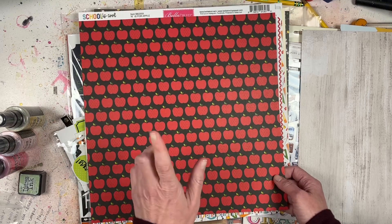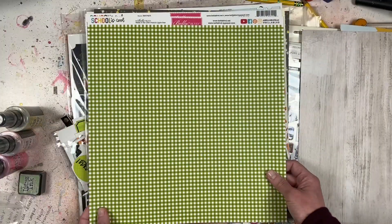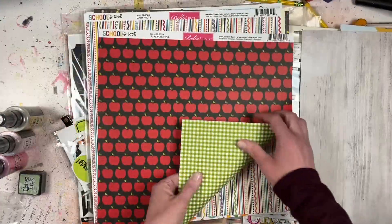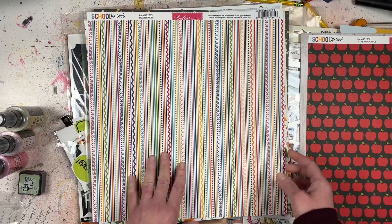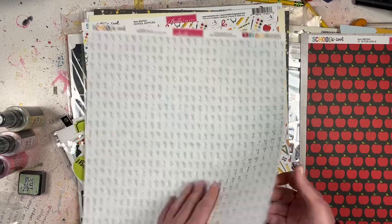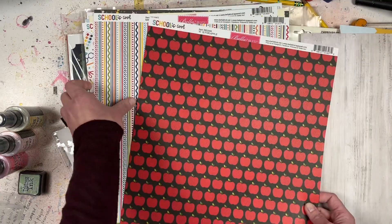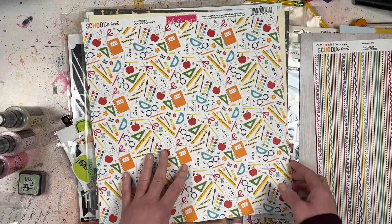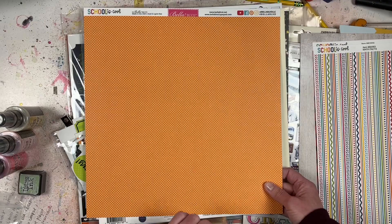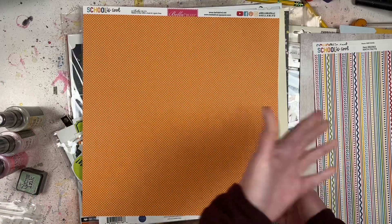This is Bella Boulevard School is Cool - A is for Apple. I chose the apples because I have photos of my daughter's field trip to go apple picking. The opposite side has a nice green - you could do a flap-over or flip-over type of thing. Also School is Cool Math Facts - it has math flashcards on one side, but I got it mainly for all the different colors. It's part of the same collection so it'll go really well. School Supplies - probably not going to use this side, but I liked the orange-y side, which is very fall-ish and could work with the apple picking photos.